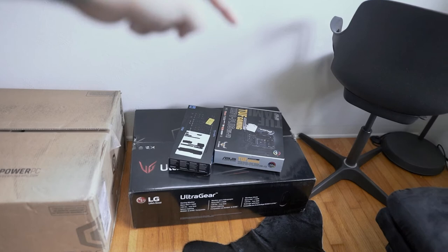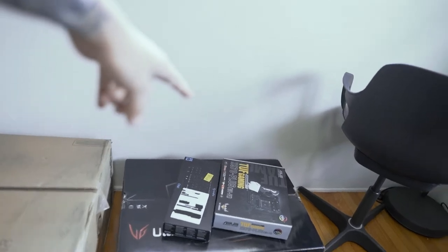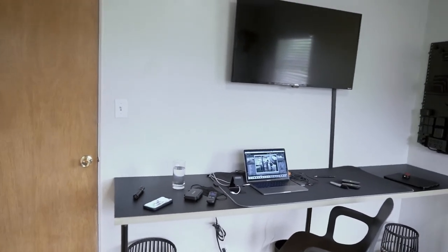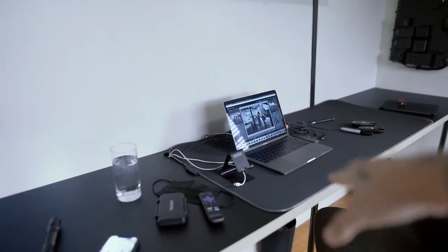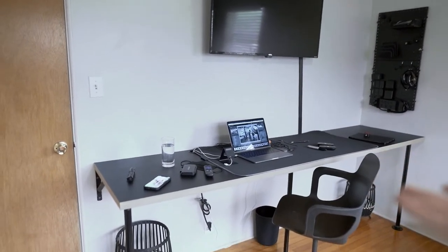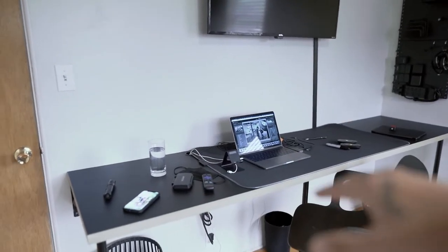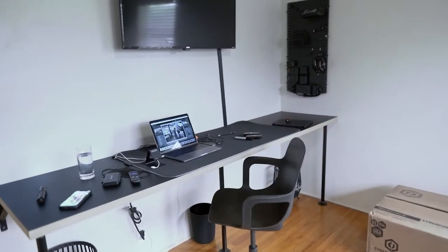So here we have everything that is the PC — the keyboard, the monitor, and some cords that were in this box. This is actually my motherboard box, but this is a pre-built so there's just some cords in there. First, we have to clear everything off the desk aside from the mouse pad so I can get all of this set up. I want all the cords hanging and dialed in, so I gotta get all that off and get this stuff out of the boxes.